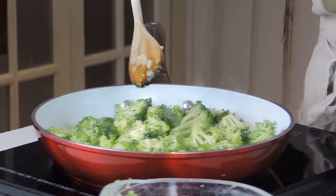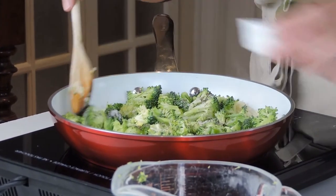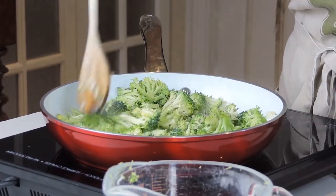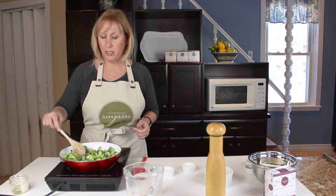I'm going to add the salt and the thyme and cook that until the broccoli is tender — about five minutes, just until the broccoli is a little bit tender.